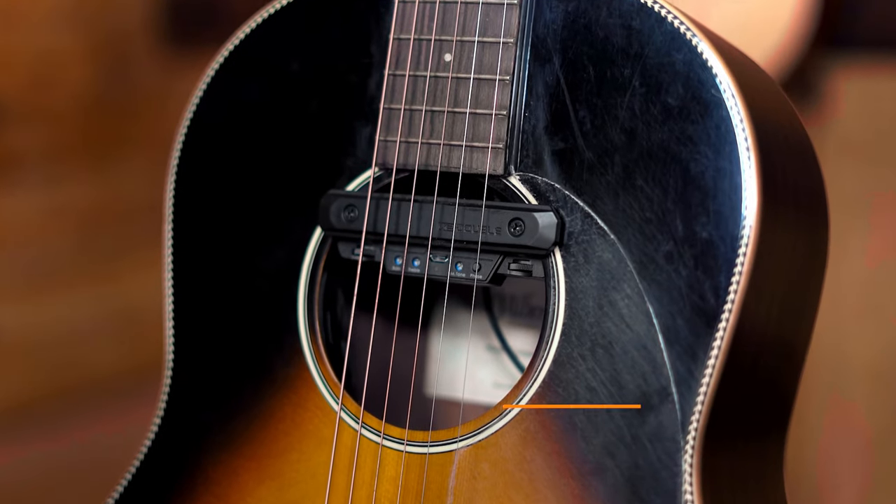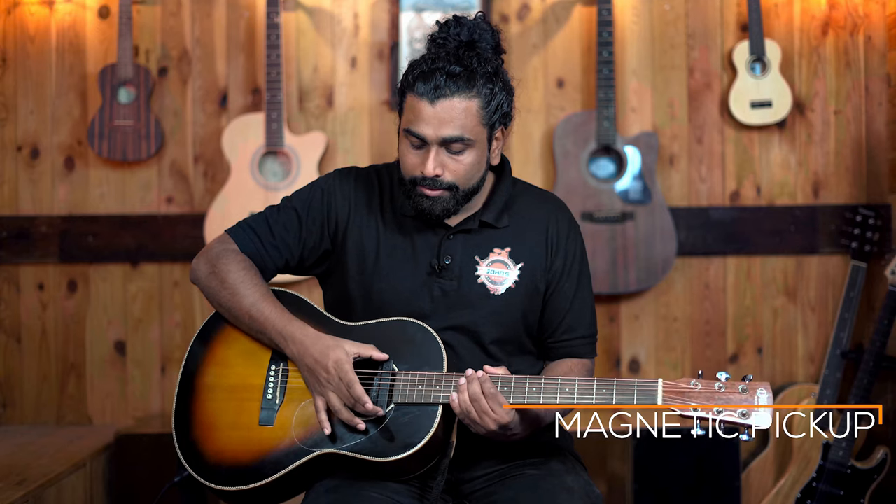The Double X0 is a magnetic pickup. There is a magnetic coil, and when your strings vibrate the magnetic coil picks that up — and that is the sound from the guitar. So both technologies are absolutely different.